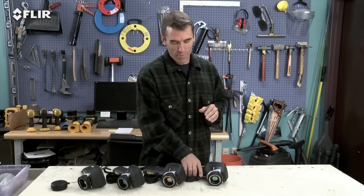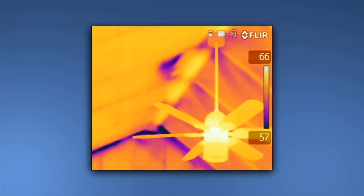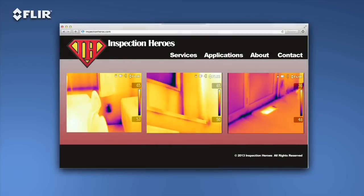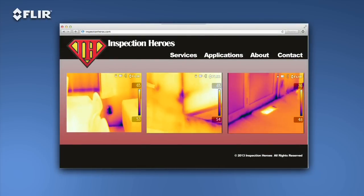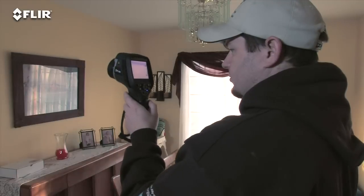Now we come to the ultimate E-Series camera: the E-60BX. This camera has all the rich functionality and features we've covered, and the best thermal imagery in the bunch at 320x240 — 76,800 pixels. Why would you want that resolution? For even crisper clarity and tighter temperature measurement accuracy. Higher-res images make it that much easier to show what you've found, and they're excellent for marketing purposes — a great way to promote your services and expertise on your website. The E-60BX also comes with an extra battery and a dual-bay charger, so you can get a full day of inspections done.